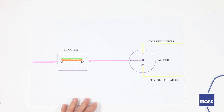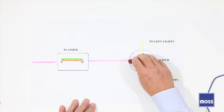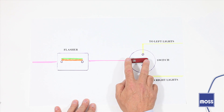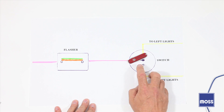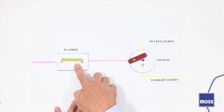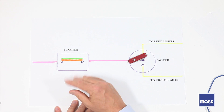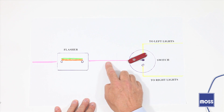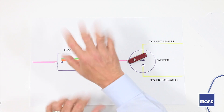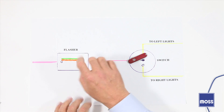Now imagine I get in the car — I'm going to use my pocket knife as an illustration — and I want to turn on my left turn signal. The arm in here moves up, and suddenly electricity is coming through the flasher. It's going to go hot, cold, hot, cold — blink, blink, blink. And blinking power runs across here, up here, across here, and the lights on the left side of the car blink, blink, blink.